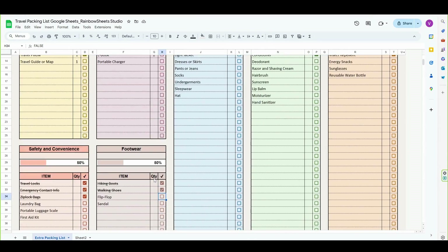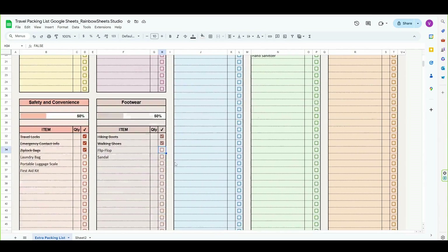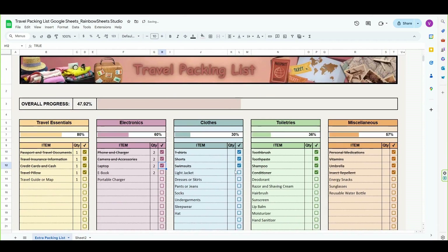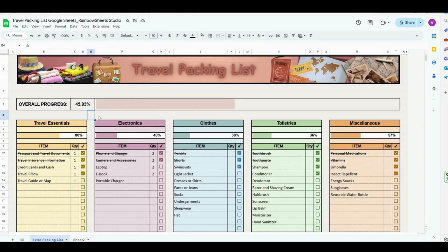Hi and welcome to this tutorial. In today's video, I'm going to show you how you can create a colorful packing list in Google Sheets with progress bars that calculate your packing progress as you start checking off items from the list. And if you don't want to create this yourself but just want to download the already made template, I'm going to leave the link in the description where you can download this file completely for free. And now let's get into it.